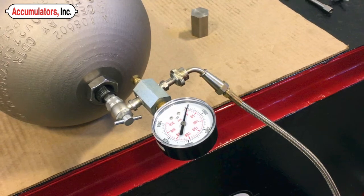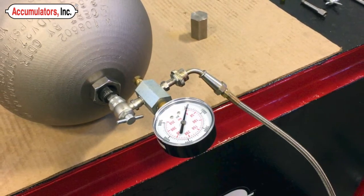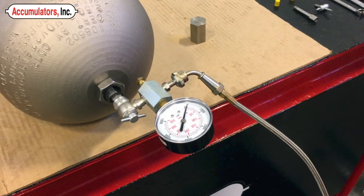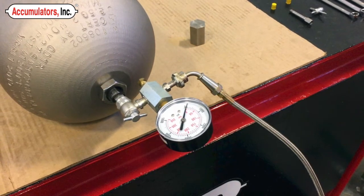Increase the pre-charge in 100 PSI increments to prevent the gas temperature in the bladder from changing too rapidly. Continue to do this until you reach your required pre-charge level. Then let the accumulator rest for 10 minutes to allow the gas temperature to stabilize.